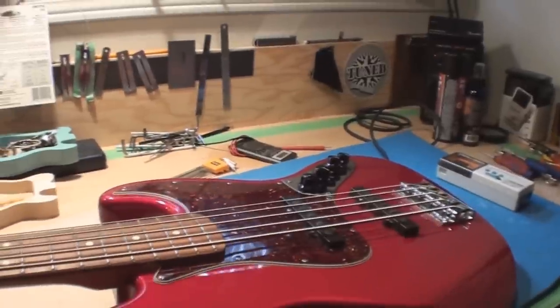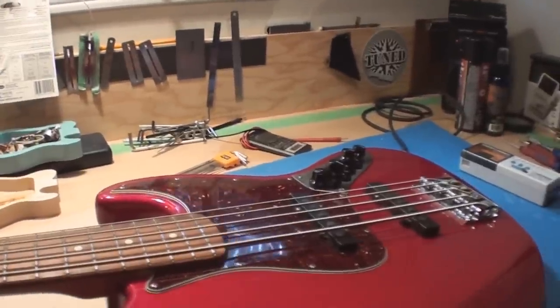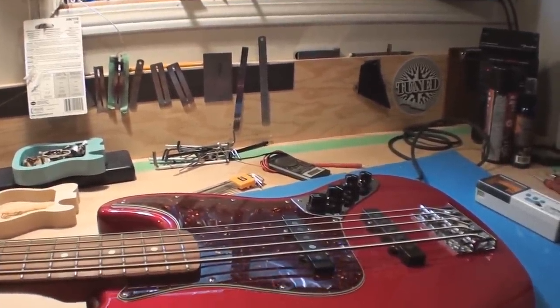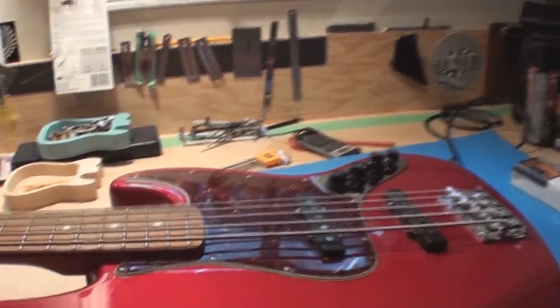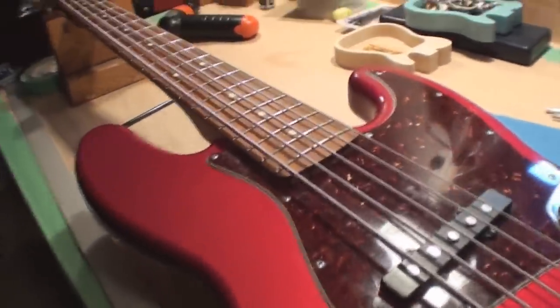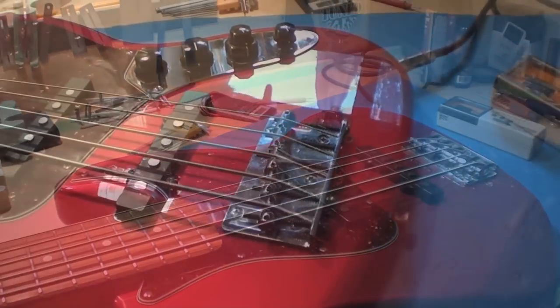I'm going right off the Fender website that talks about how to set up your bass guitar. It's a little different than how I do it, but I'm sure the results are just as decent and accurate — I'd hope they'd be, otherwise we're all in trouble. So let's begin with setting up your five-string bass guitar.